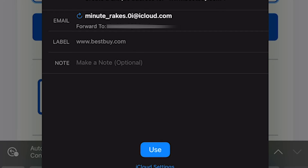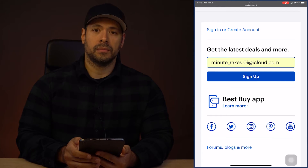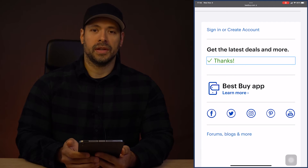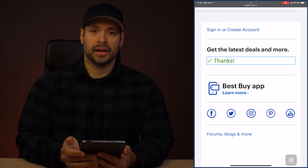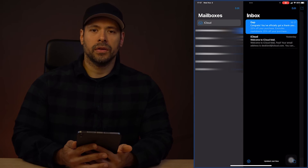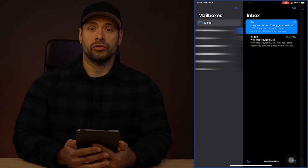They make it very easy to just click the Use button and set it all up. We click Use and it puts my new proxy email in place. I'll click Sign Up and now I'm ready to receive marketing emails from Best Buy through Hide My Email. Now that I've created the Hide My Email account, I can check out my mail.